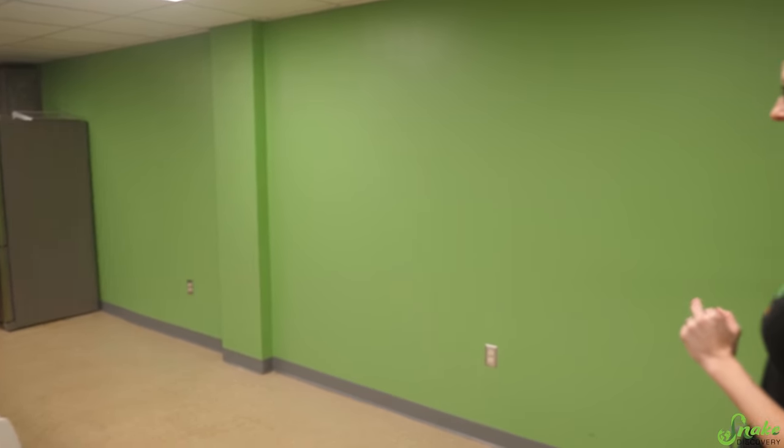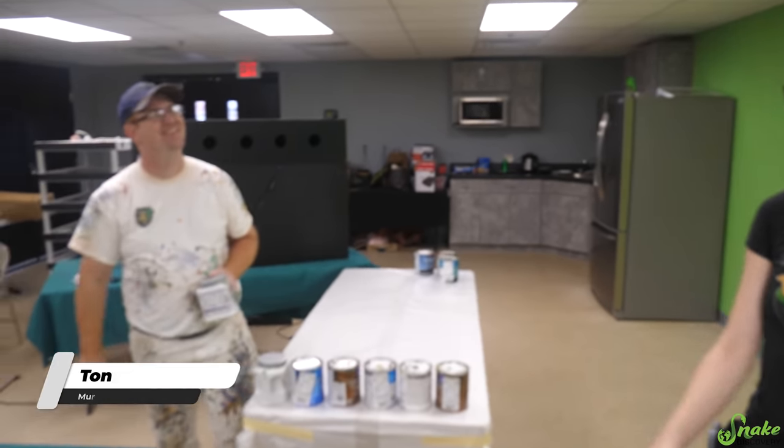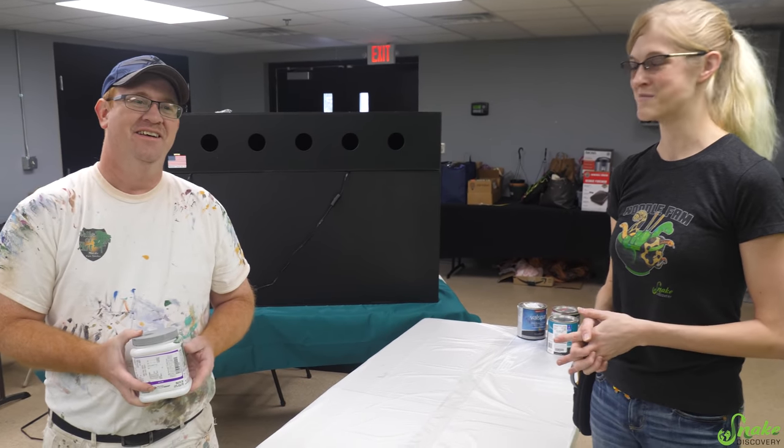We needed something that was like a good eye-catcher in this room. What if we turned this wall into a rainforest mural? We have officially hired Tony with Walls of Art, LLC, and he is going to be our very talented muralist for this project. Tony, what is the plan for this three-day project?